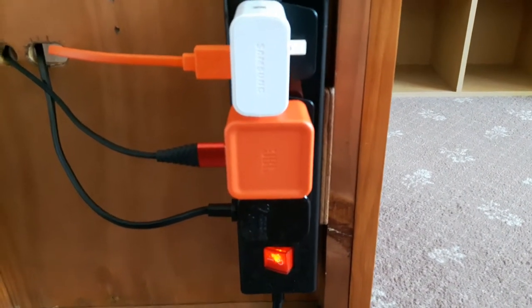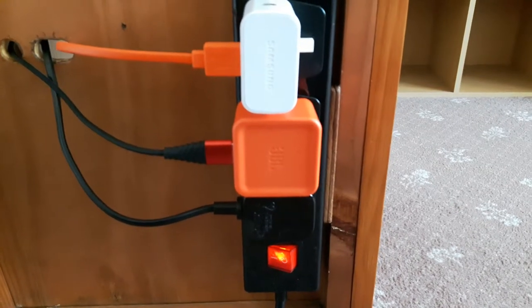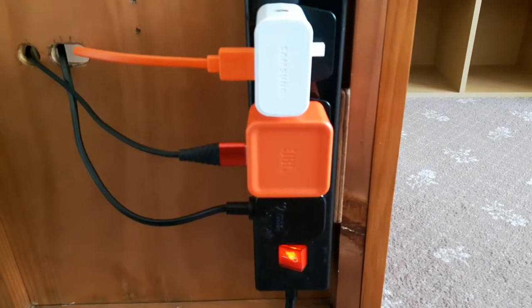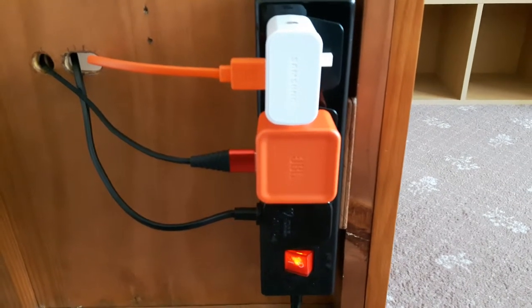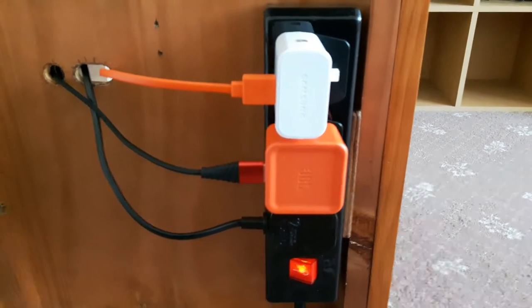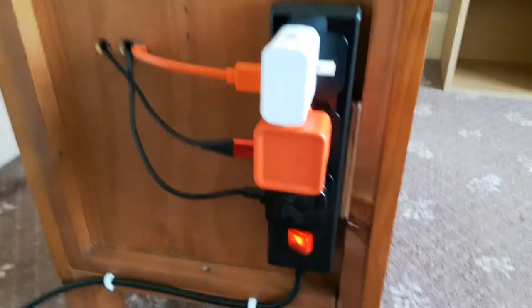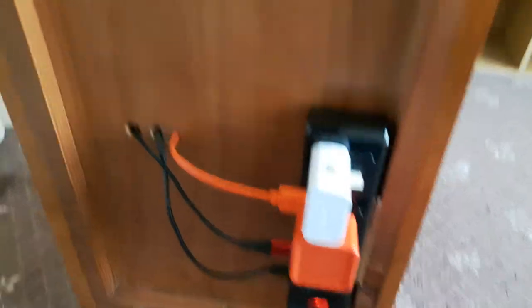I've got a mains lead for my digital camera charger, a standard 5-volt USB charger that came with my JBL wireless Bluetooth speaker - it's got a 2.3 amp output so it can be used for charging the speaker, a tablet, or phones. I've also got a Samsung charger there for my phone, with the lead put through the holes.